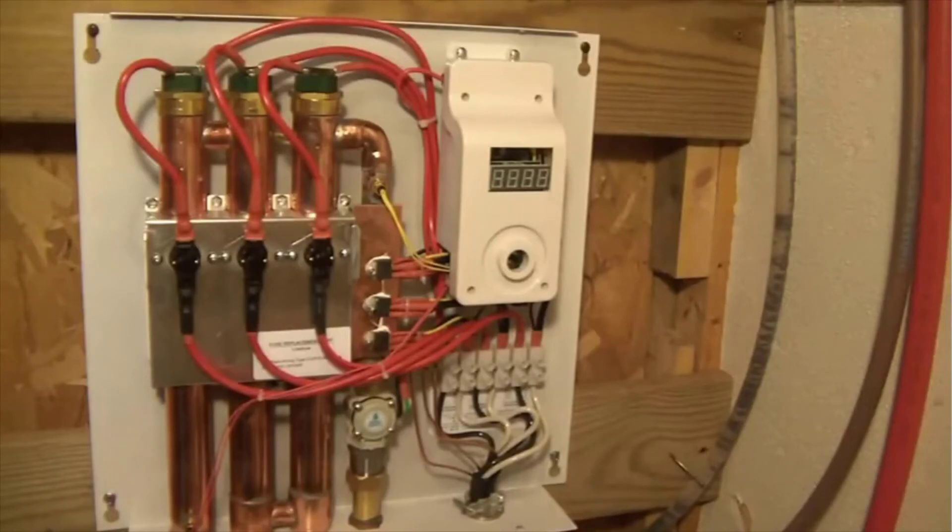Here's a look at the unit without the cover on, which you can also find pictures of online. You can see the wires coming in from the breaker box — three lines each running in, plus a ground line. As long as you follow the directions in the manual it's not super hard to hook up, but anytime you're working with this much electricity it's best to pay a professional. The plumbing is really the easier part — the more dangerous part is the electrical work, so if you're unsure, just pay someone to come out and wire it up.